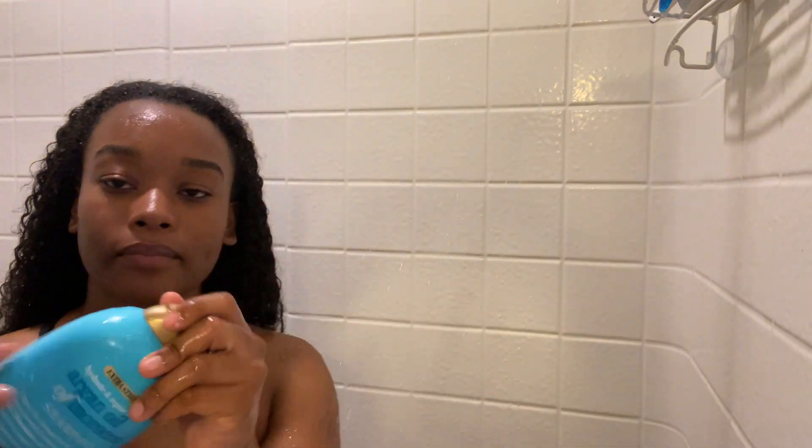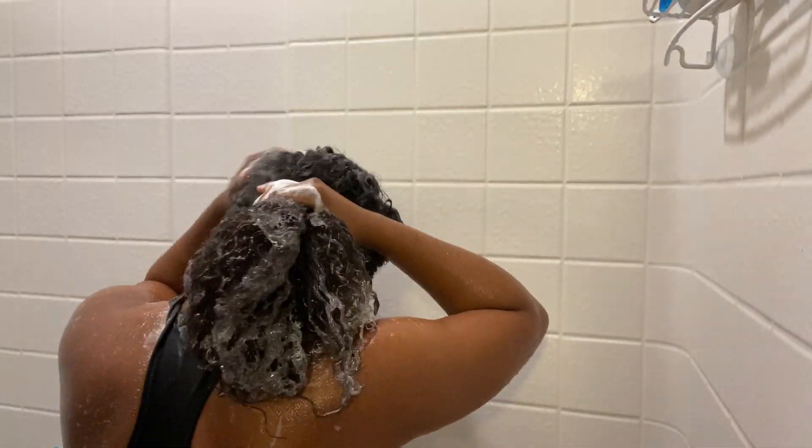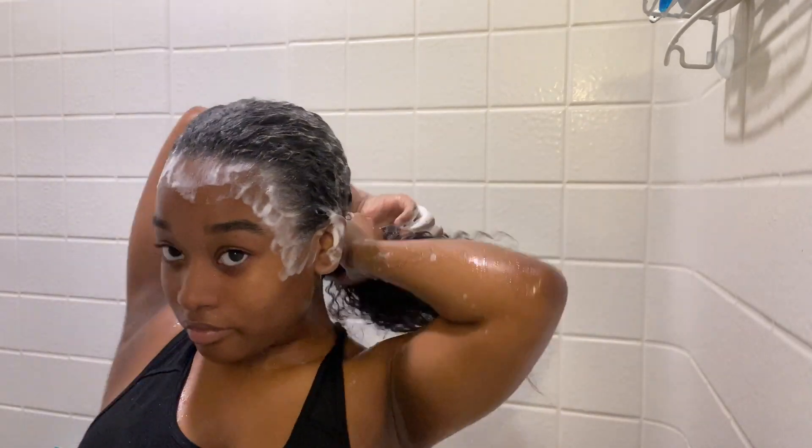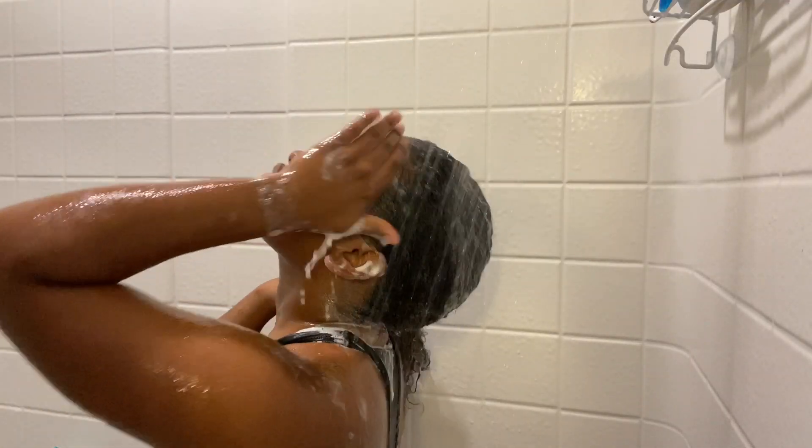The shampoo I use is called Argan Oil of Morocco — it's from the OGX brand. They have multiple different types of shampoo: they have a Brazilian one, a coconut oil one, but I preferably use the blue one. I use it throughout my hair and I do this twice — you're gonna see me do it twice in the video.